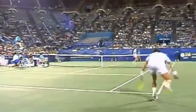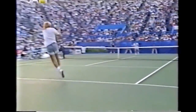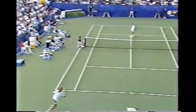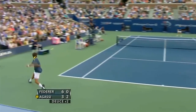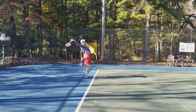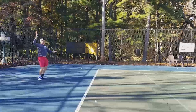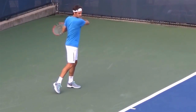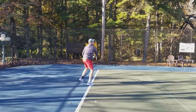Do you ever dream of playing like a tennis pro? But you end up on the tennis court looking like a tennis Joe Schmo. In your mind, you think your forehand looks like this, but in reality, it looks more like this.